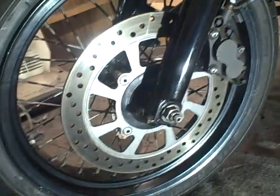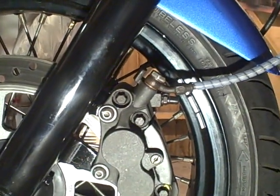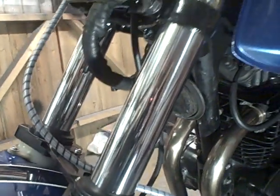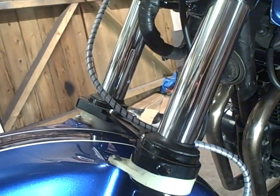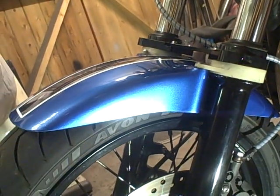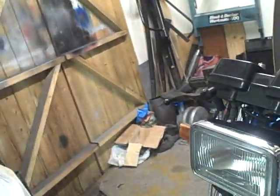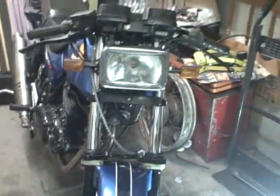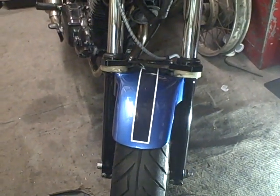That's the FMX 650 disc, and the caliper is an NC30 caliper. As you can see, the forks just look a little bit meatier than the little 33mm ones from the RS. I've tried to keep it looking as original as possible — I've even sprayed the mudguard with the RS colors.